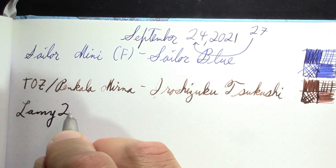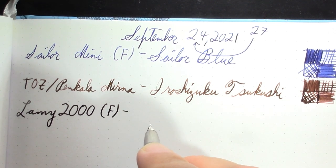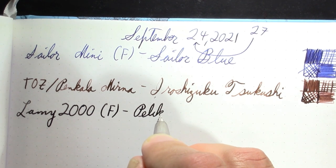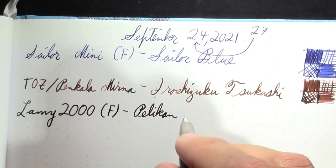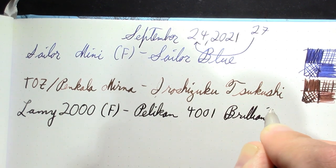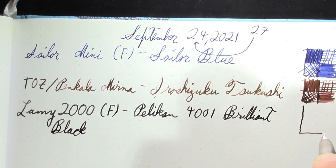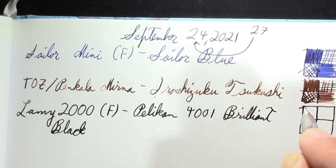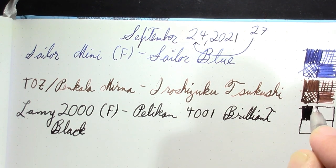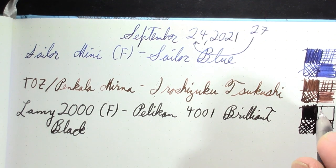I generally give this pen a good cleaning around the holidays and again at the end of the school year, then it takes the summer off. It's just a great daily writer. The ink is Pelikan 4001 Brilliant Black — maybe not my favorite black ink, but definitely a good one. A few weeks ago this pen was having serious leakage problems, but after my first refill the problem was solved — I think it was just an internal pressure issue.